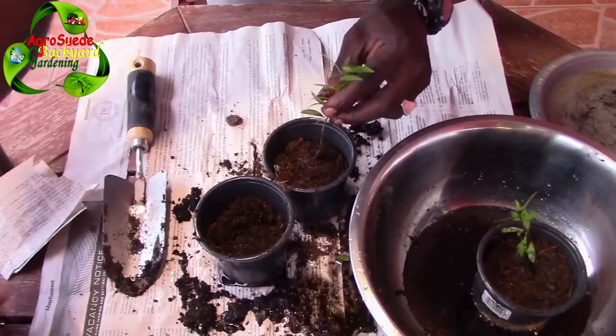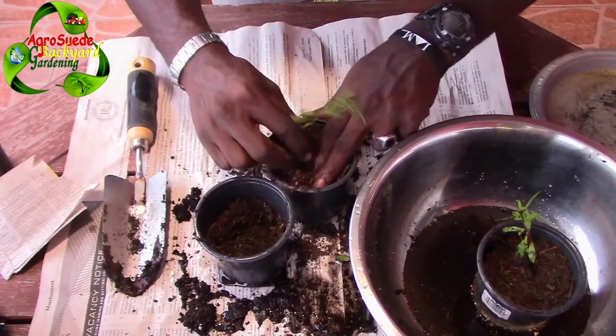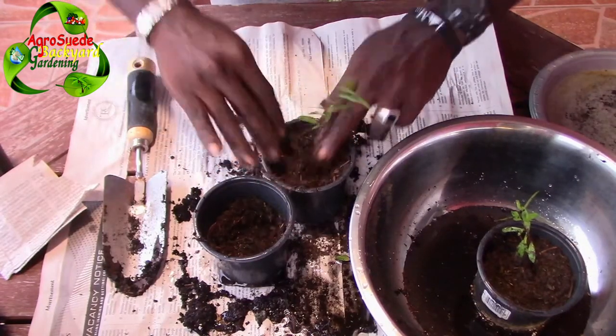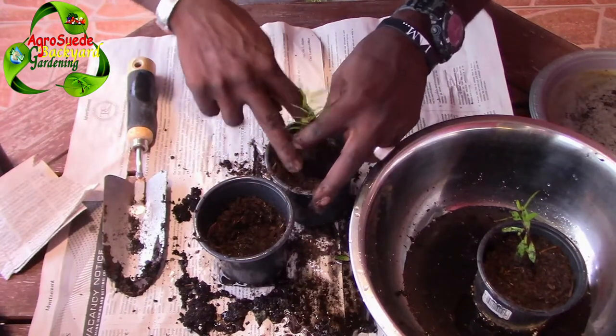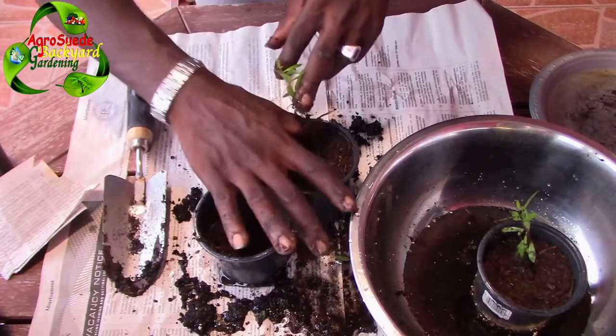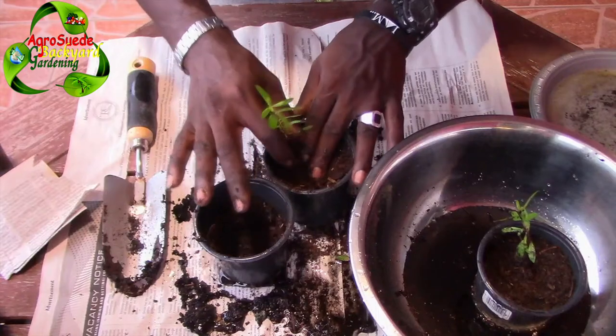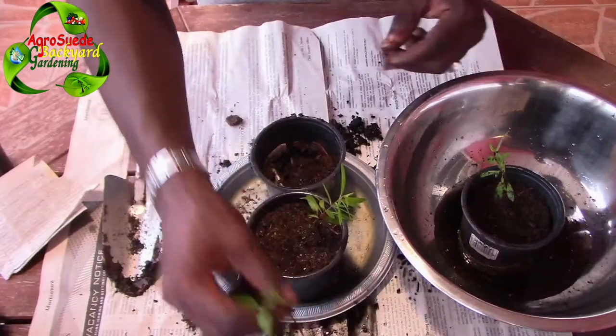I'm gonna add some of that soil. Ensure that you do this on a cool day when you're going to try that technique to remove your seedlings in this manner. Also ensure that the moon is going down so that the root could recover okay. So on to the next seedling.